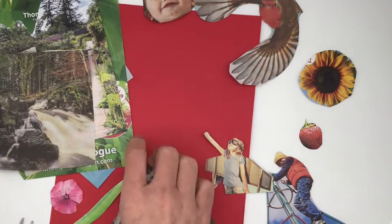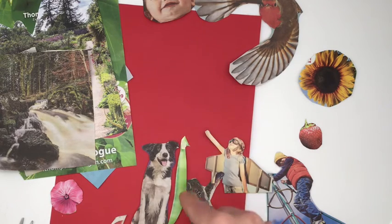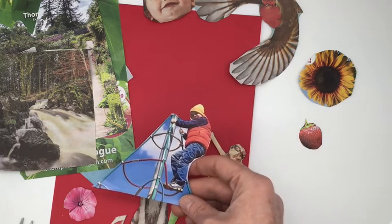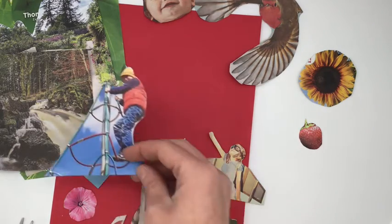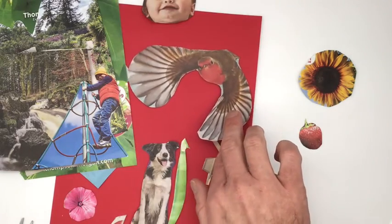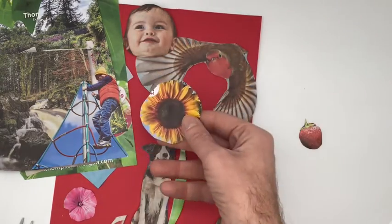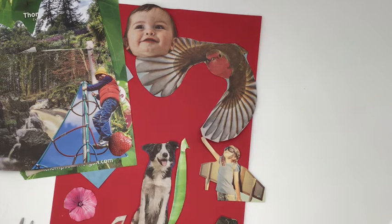I found a dog, which is quite big — remember we were talking about putting things together that are different sizes. Look at that dog and that bean together; that would be us playing around with different sizes. I found a flower, and I've got this boy who looks like he's climbing something — maybe he could be climbing the top of a mountain. I've got this brilliant big picture of a robin flying, a baby's head, a big sunflower, and a strawberry. We're trying to think about how we can use these to make a piece of artwork that celebrates outdoors and all the positive feelings it brings to us.